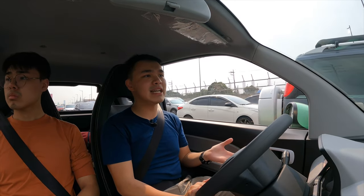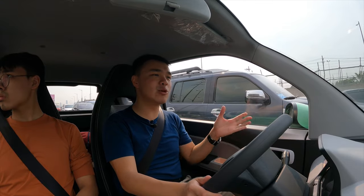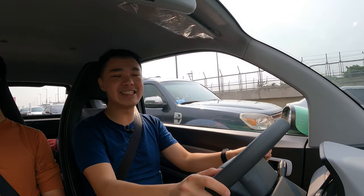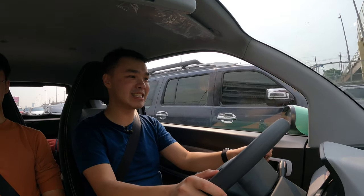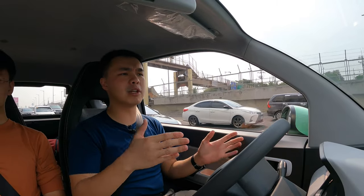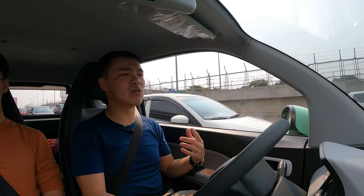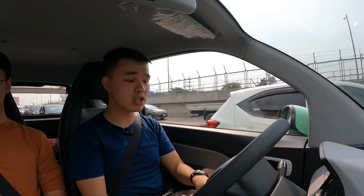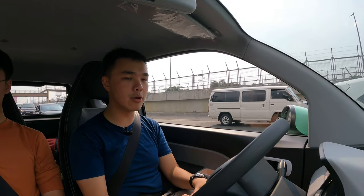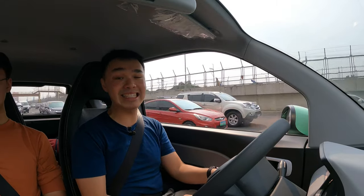Speaking of the AC, it is pretty cold inside. It wouldn't be described as super cold, but for a car with large windows and no tint, it keeps you cool enough. The steering is incredibly light and great for city driving, making it perfect for new drivers not used to heavy steering or maneuvering a wide car. The claimed range is 170 kilometers on a single charge. Currently at 64% battery, I still have 108 kilometers of range remaining. We'll test the real range in the full review.